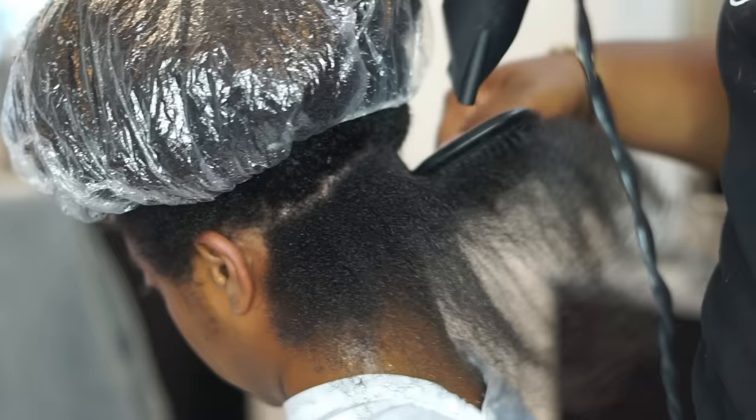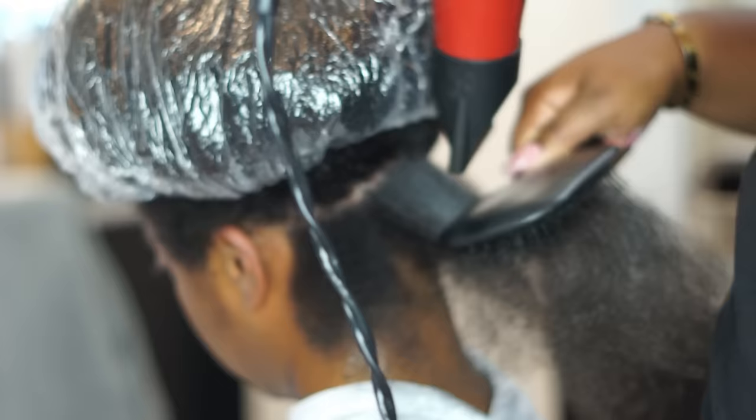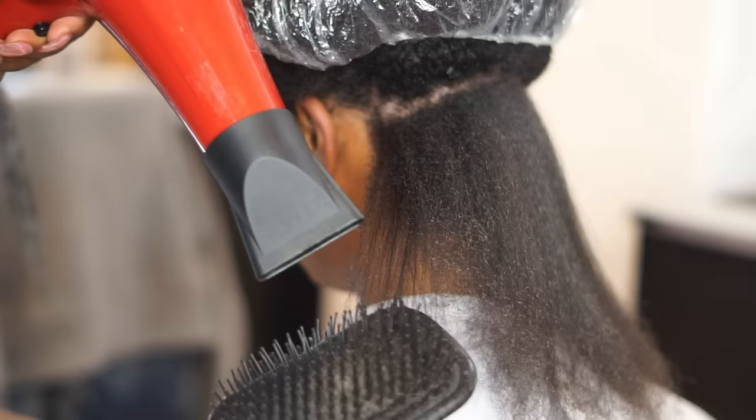Now I'm going in from the top of the roots and following my brush down with the concentrator of the blow dryer — the concentrator is the nozzle on the blow dryer. It gives concentrated heat to the specific section of hair you're working with. Don't hold it against any part of the hair too long because that's too much heat — you always want to keep it in motion.